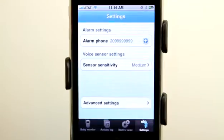That calling feature will not work on the iPod Touch. Otherwise everything else will work on the iPod Touch — the newer version of the iPod Touch that has the microphone.